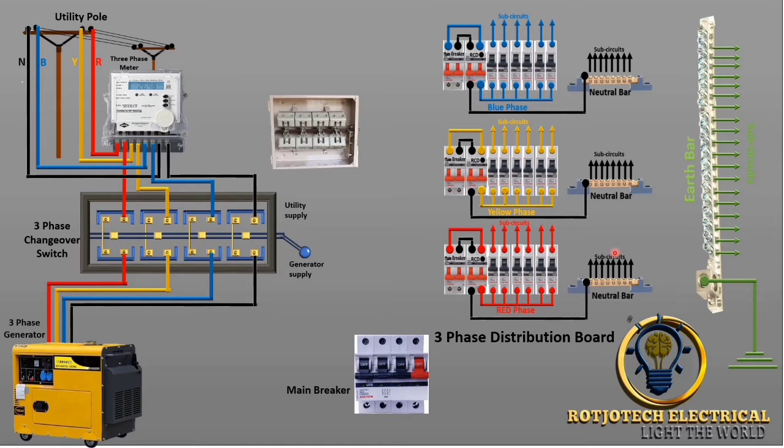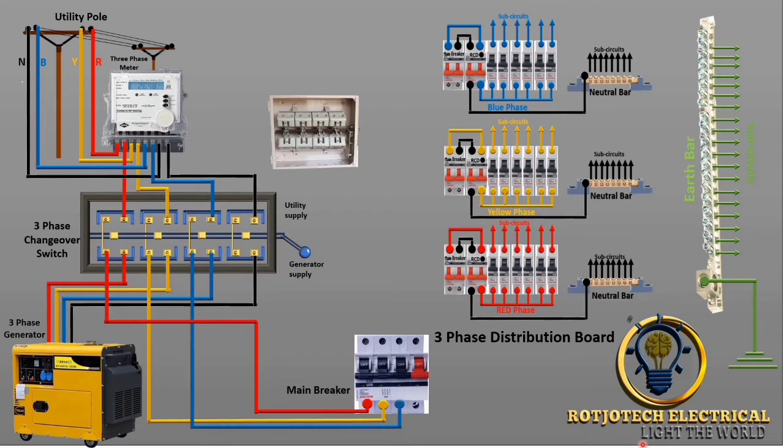Now we want to connect the load to the main breaker of the distribution board. I'm going to connect the red phase to the main breaker of the distribution board, yellow phase to the distribution board, blue phase to the main breaker of the distribution board, and neutral to the main breaker of the distribution board. The output of this distribution board — first, we are going to connect neutral to supply.